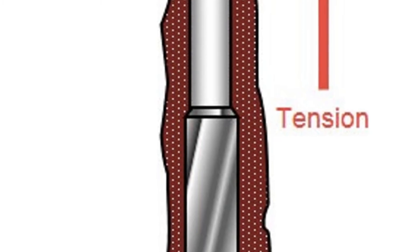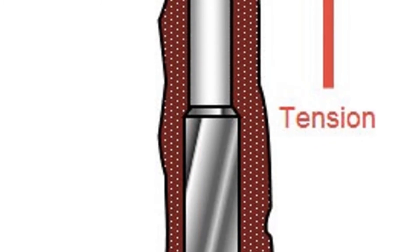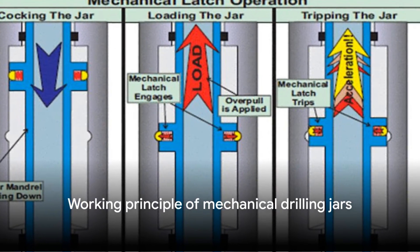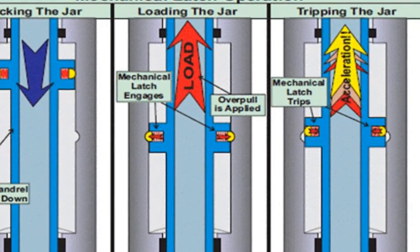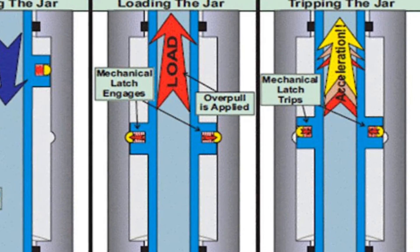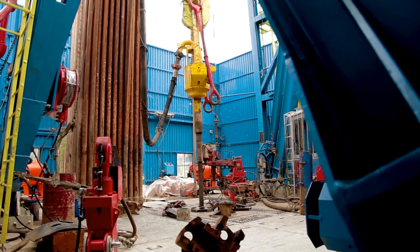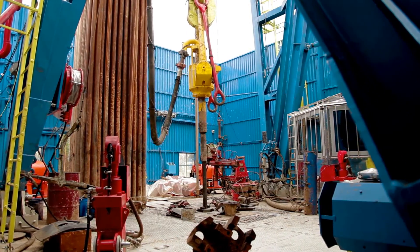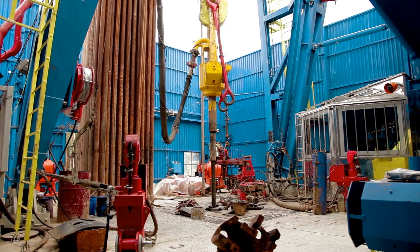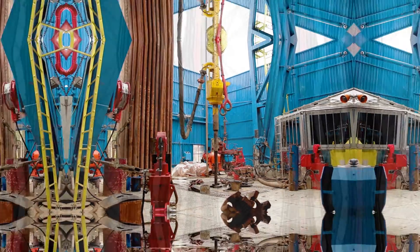The magnitude of this impact depends on the tension applied to the jars when fired. On the other hand, mechanical drilling jars operate on a pre-set tension. They use a detent device to delay the firing of the jar until the desired tension is reached. Mechanical jars are often perceived as more rugged and durable than hydraulic jars, making them a popular choice in certain drilling operations.